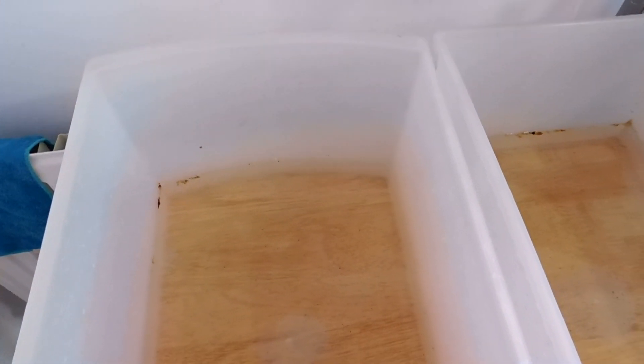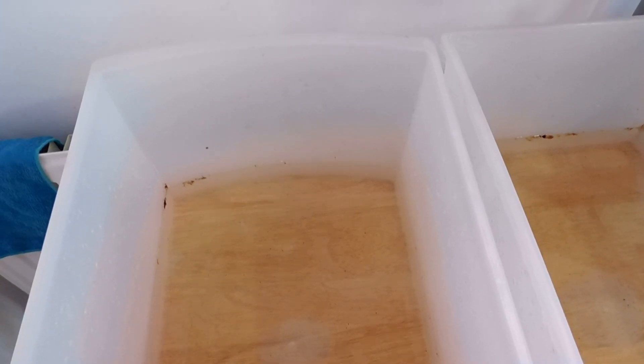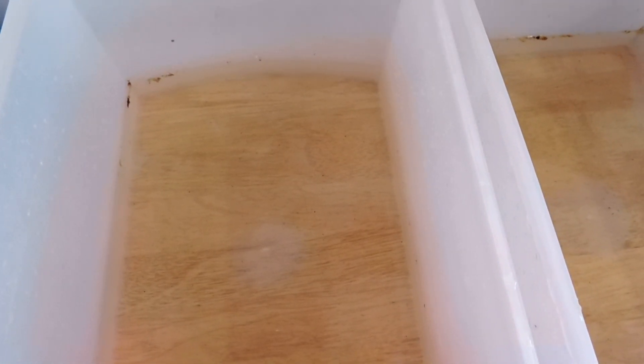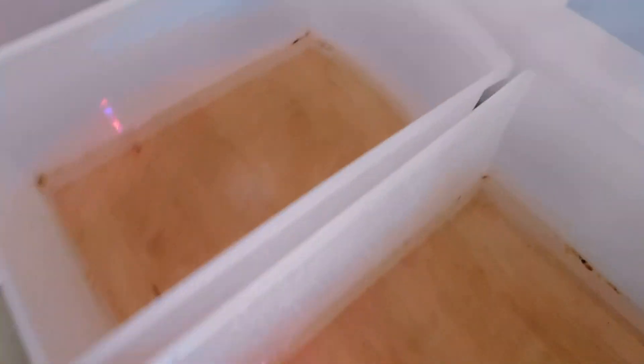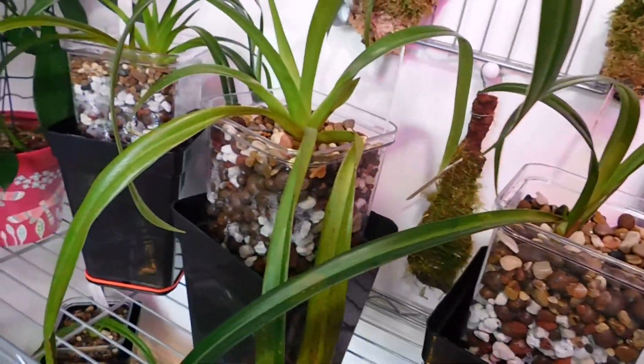Well, I'm back again. You might wonder: do you throw that water away when you've flushed the frags? Sometimes I do, it just depends. But today I decided to use it on all the phalaenopsis — not the ones in pots, but the ones in those plastic round containers and also the mounted ones. If I take you around this way, you'll see all the frags are back in place.